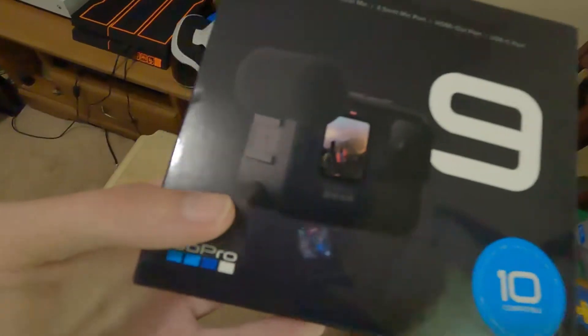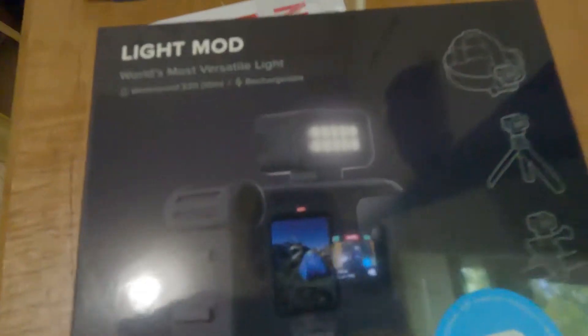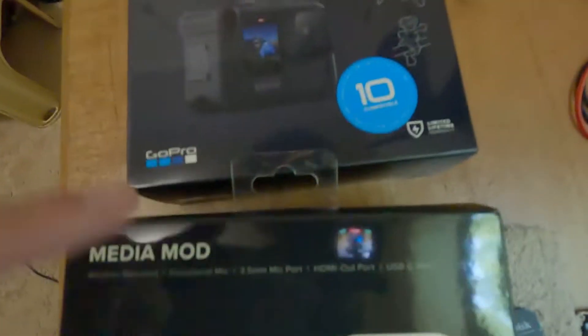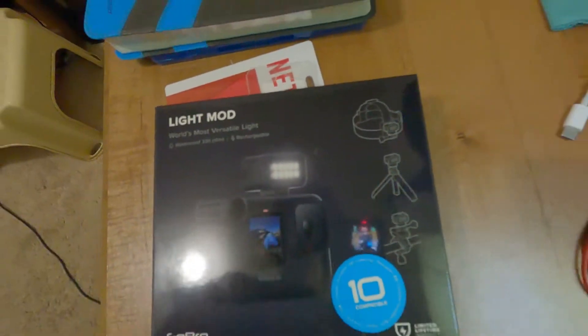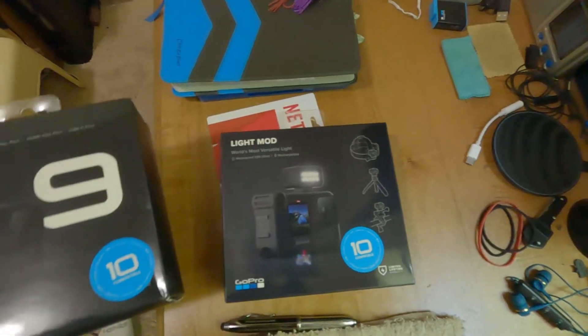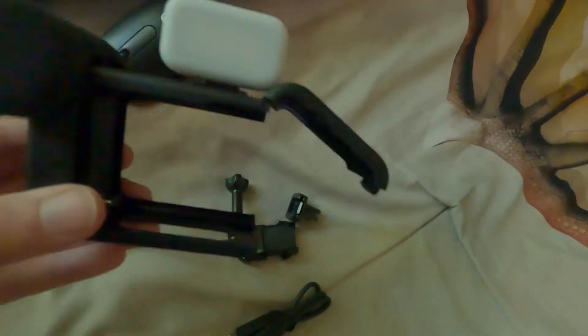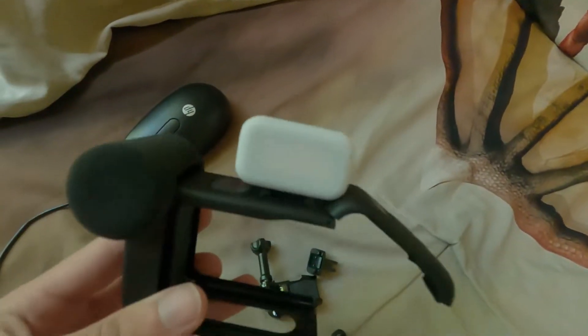The media mod adds an external mic and some extra ports on the outside. He also got me the light mod, which mounts on top of the media mod or on the side. It makes it a lot better for filming at night and in dim situations. I already got this set up and put the light on top.